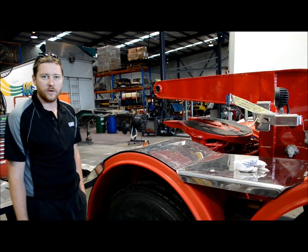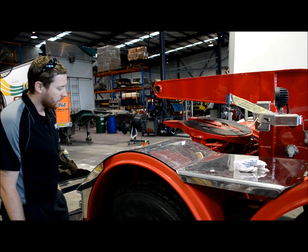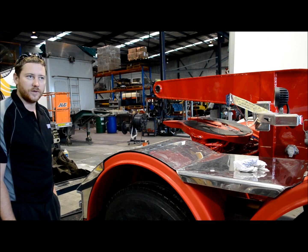We use 700 grade steel in all of our chassis. We made that decision three years ago and we've had good results with it since then. I believe we're the lightest tare weight on the market, spec for spec.